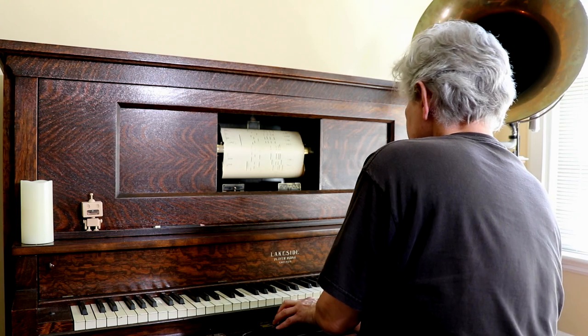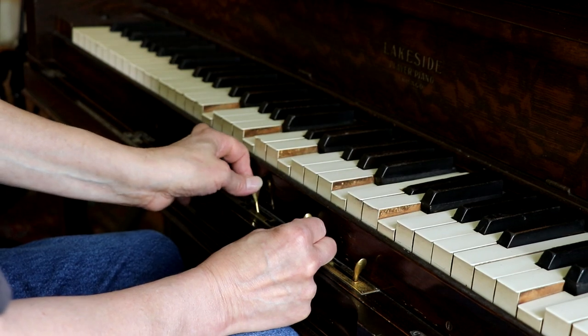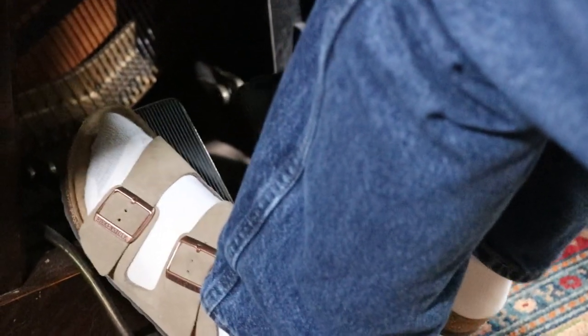And when you have a good player piano that will respond to your ministrations here at the levers, then it's just — I just have no end of fun. A friend of mine refers to his player piano. He says, well, that's your one topic. Pretty much. It's not my only topic, but it's my favorite topic.